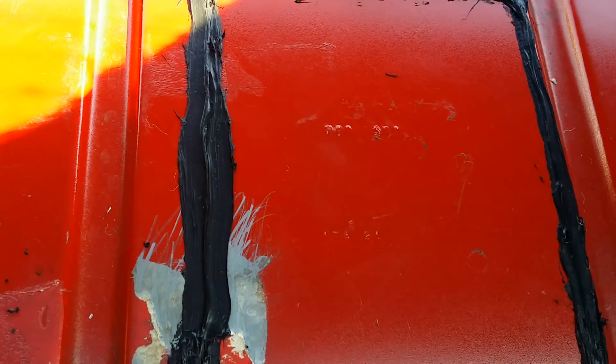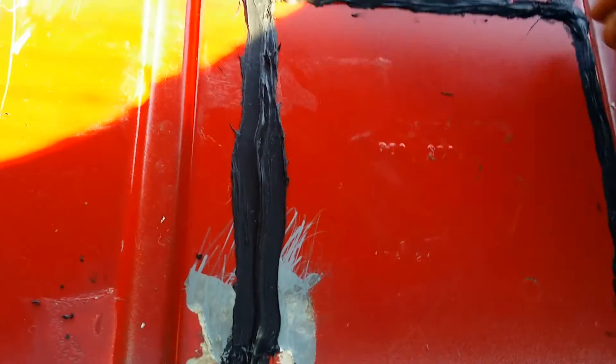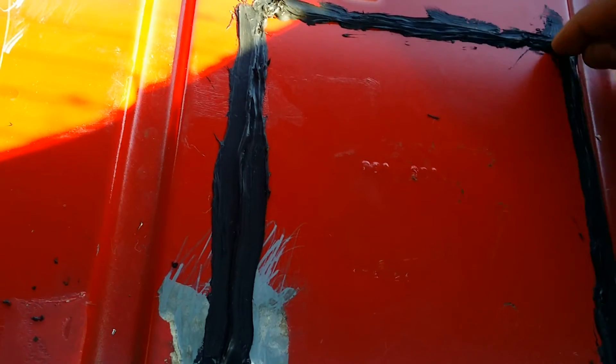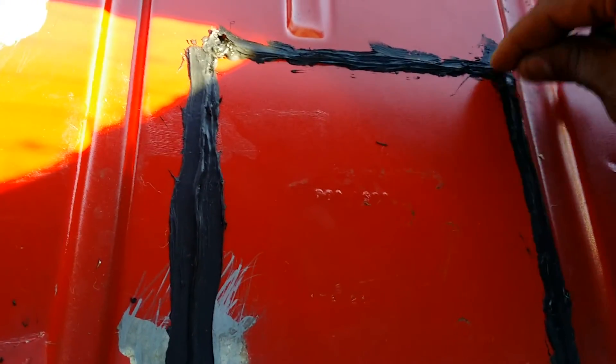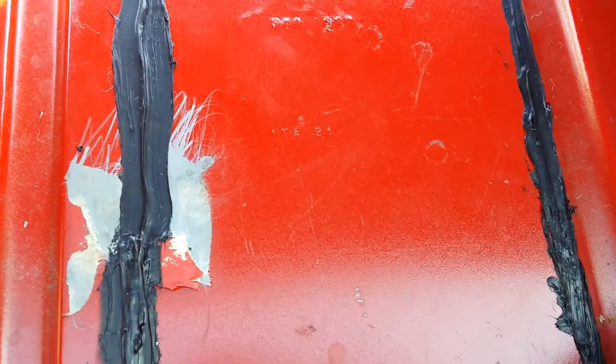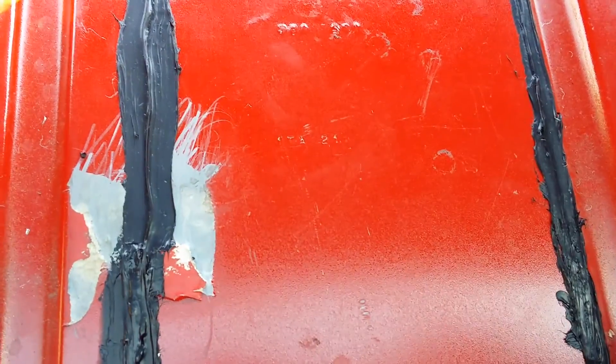See this stuff right here? I'm telling you — any mechanic that knows about this stuff, they know. This stuff is hard. That's it, I'm out.